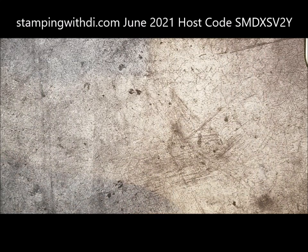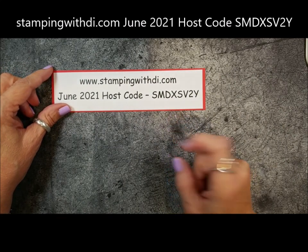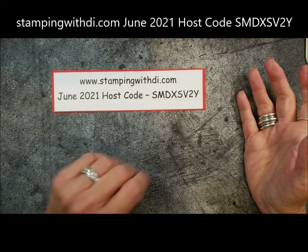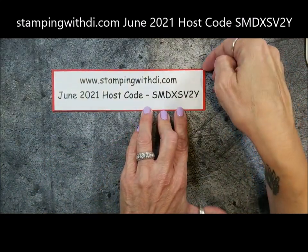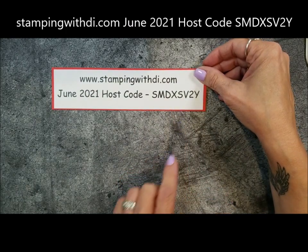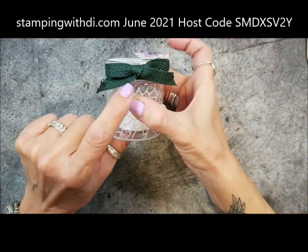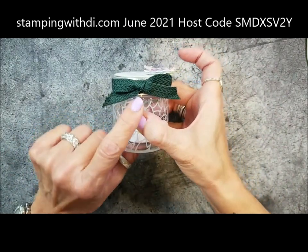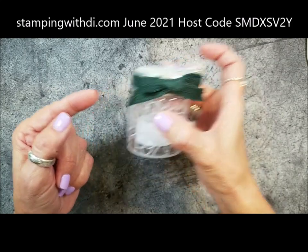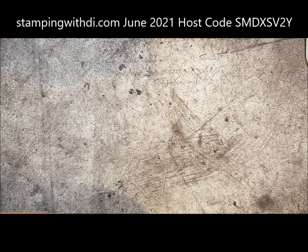I have this cutest little card to show you. Before I show you the card, I always have to show you the host code. If you are placing an order in June, please use this host code, unless you are in a stamp club — then you have your own code — or if you're ordering over $150 before tax and shipping, then don't use the code so you'll get your hostess benefits. When you're ordering $75 or more, you'll get this month's inkcentive — it's a beautiful evergreen chevron ribbon.